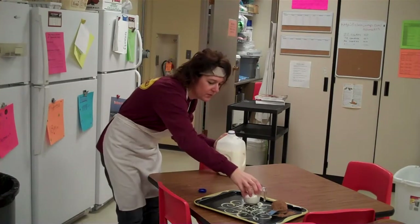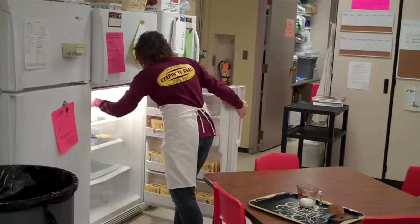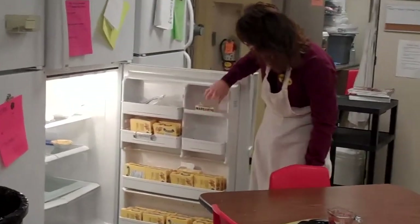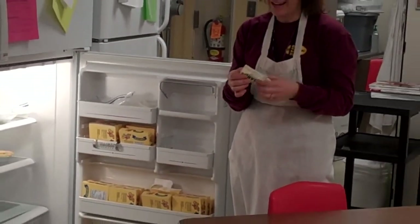Just one-fourth cup of milk. And then we also need a half cup of margarine. As you can see, the margarine is located on the door of this fridge. We need a half cup, which is one stick — eight tablespoons.